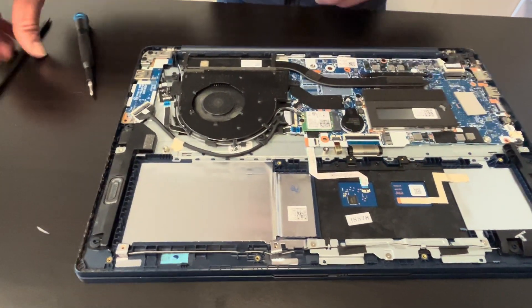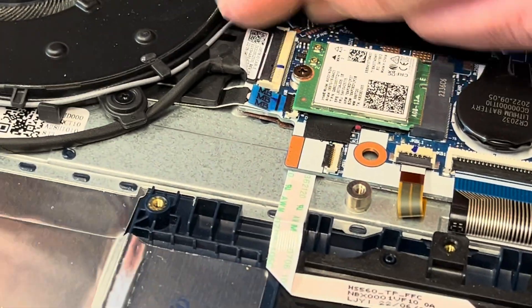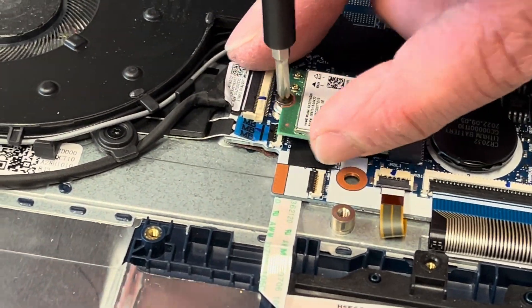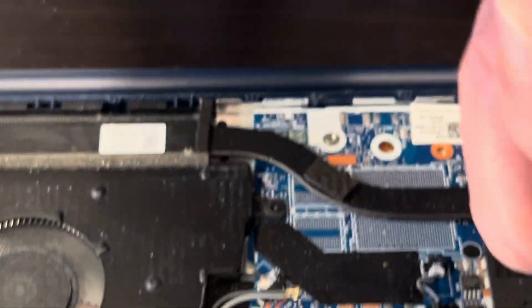Now we can take out the Wi-Fi card. If your Wi-Fi doesn't work, you can replace this card. That's our Wi-Fi card — here we have the model and part number.